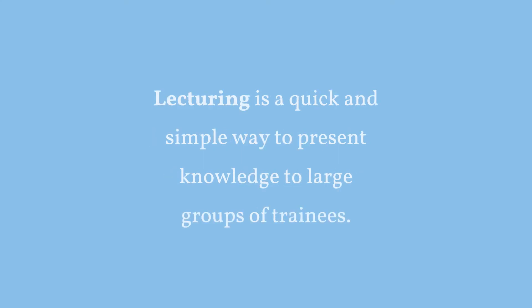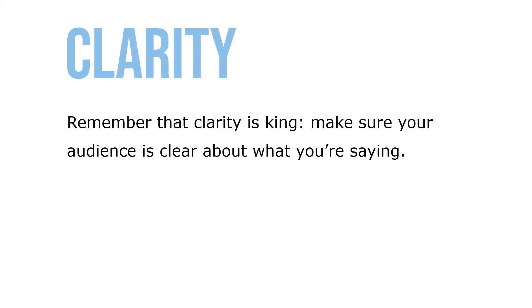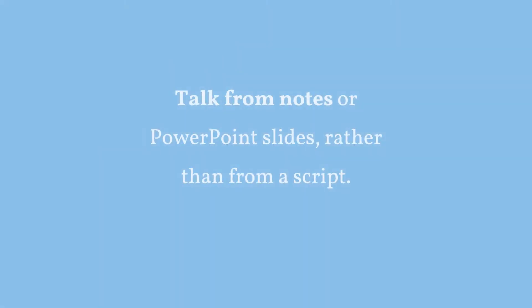Lecturing is a quick and simple way to present knowledge to large groups of trainees. Some guidelines for presenting a lecture: speak only about what you know well; remember that clarity is king — make sure your audience is clear about what you're saying; give your listeners signals; be alert to your audience and watch body language for negative signals like fidgeting or boredom; and talk from notes or PowerPoint slides rather than reading from a script.